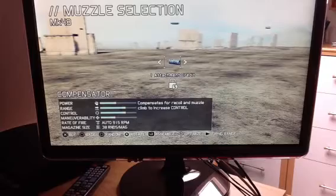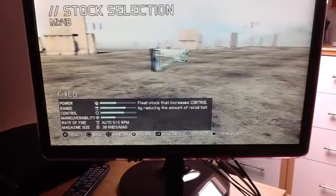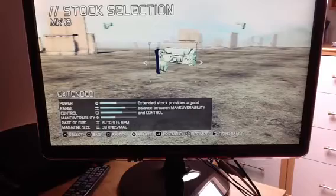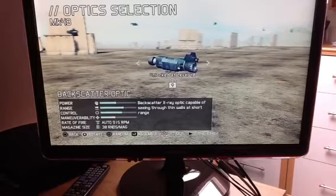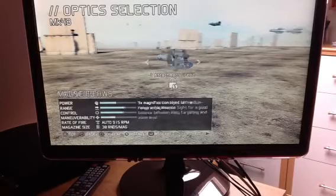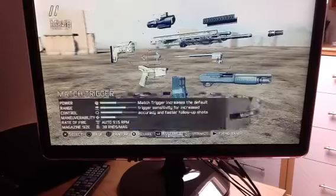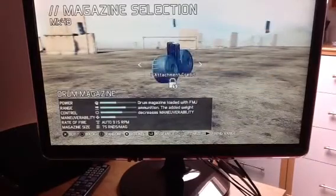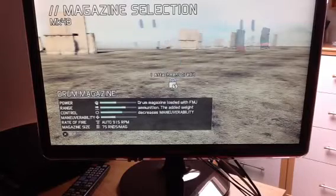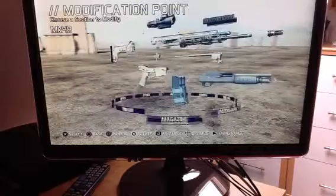So with this you need the Compensator, and the Extended. It really depends which one you want, but the best one for this is the Tacscope. Then you want the Match Trigger. For the Magazine, you probably want the Drum Magazines to speed up reloading, but I keep the Dual Mags.